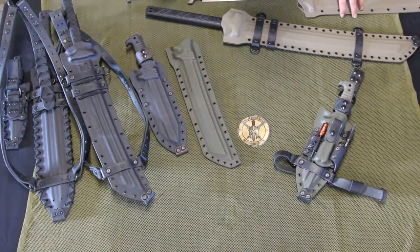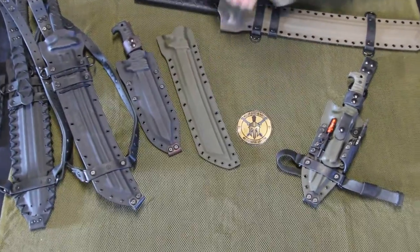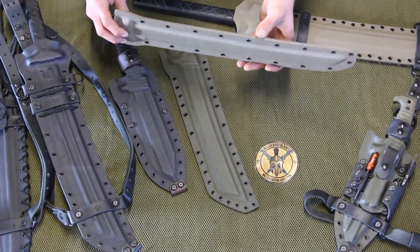Hey, welcome to Middle Brothers Blades. We're here to tell you about our rigid sheath design. We make our sheath — this is a standard sheath — out of 09-3 Kydex.